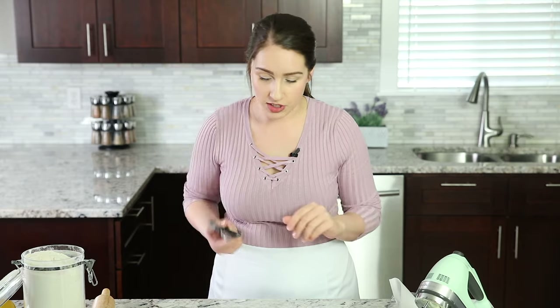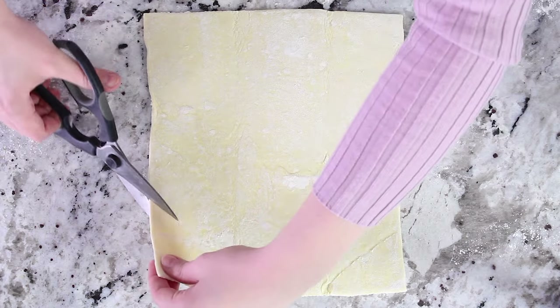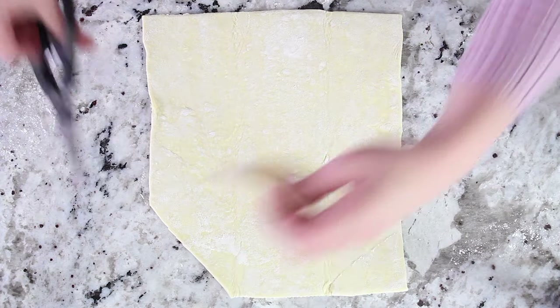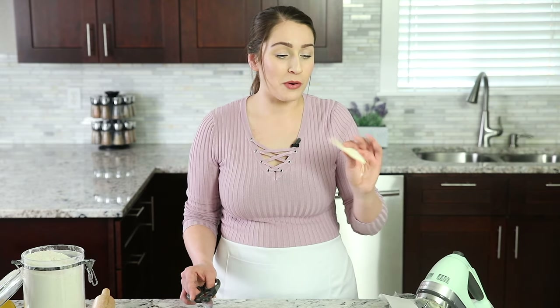Here comes the fun part. Grab your scissors or kitchen shears and cut off the top corners — go for the first one and then the second one. Don't toss these corners! Bake them along with the danish and you can just munch on them. I like to dip them in Nutella because everything with Nutella is just better, or dip them in jam or whipped cream however you want. Don't toss them — that's good stuff.